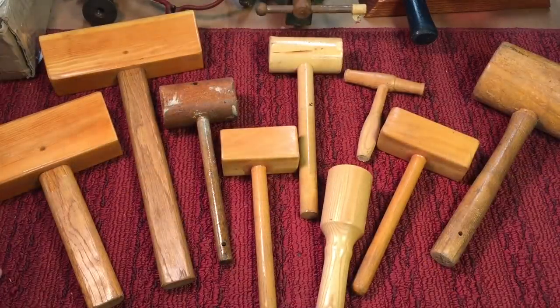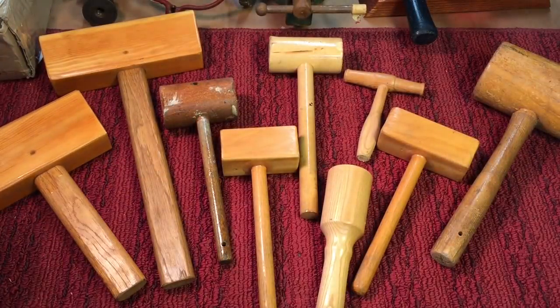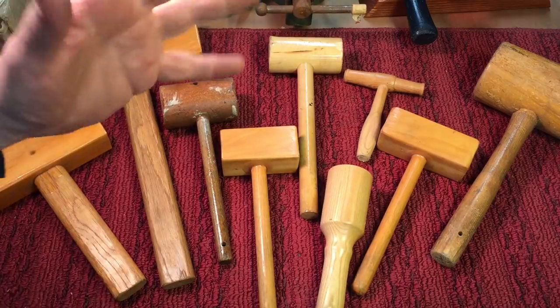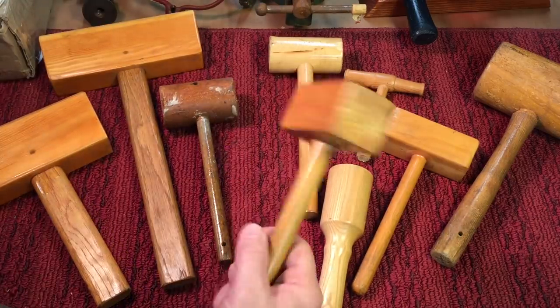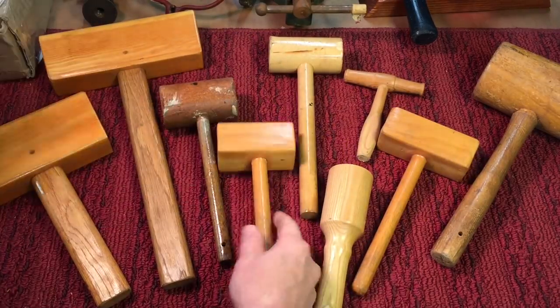I'll tell you why. The reason I came up with this challenge is because the other day I was using a hammer again, and I said, I have a bunch of soft blow hammers, but there's nothing like a disposable wooden hammer. And I made most of these.